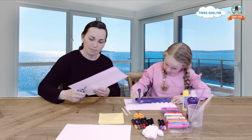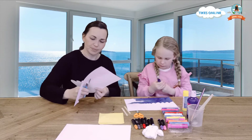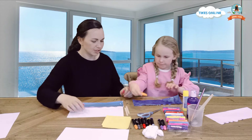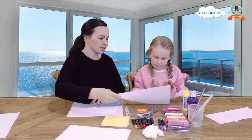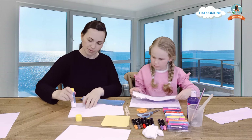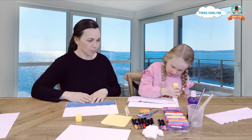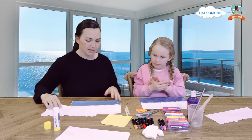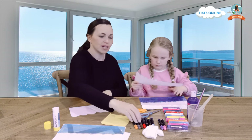You might like to get mum or dad or somebody at home to help you. The next thing we need to do is glue our sea onto another piece of paper. When you glue it, you're only going to be gluing down the sides — just here and just here. Now we are going to use our scrap piece of paper and we are going to make a boat. I'll show you how to make a boat.